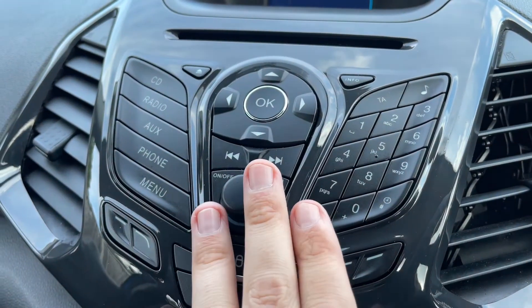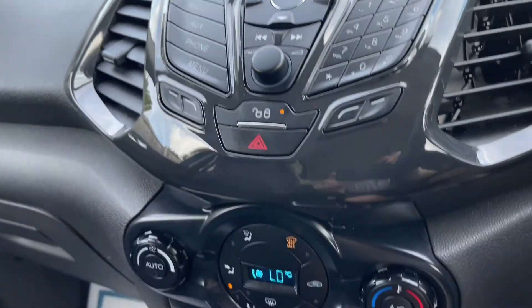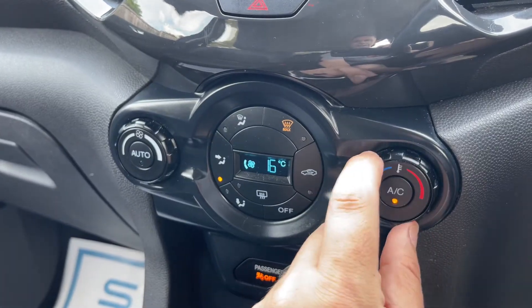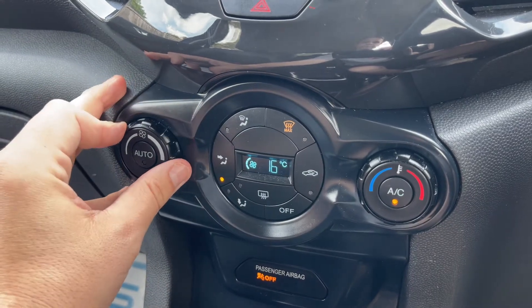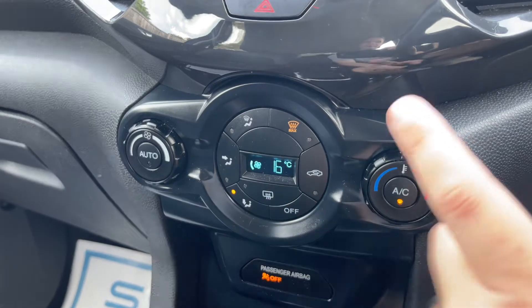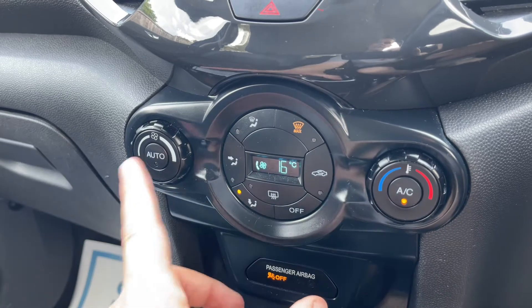Main volume for the stereo is just here. We have deadlock so you can lock the car doors from the outside, and the hazard warning lights of course. Below that is climate control — you can adjust the temperature in the car, the fan speed, and determine what direction you'd like the air to be distributed.